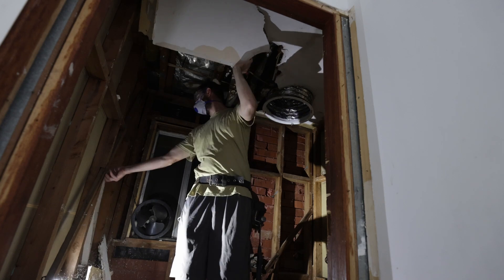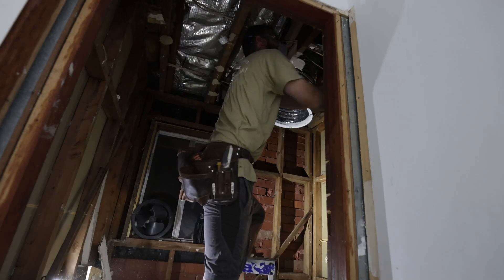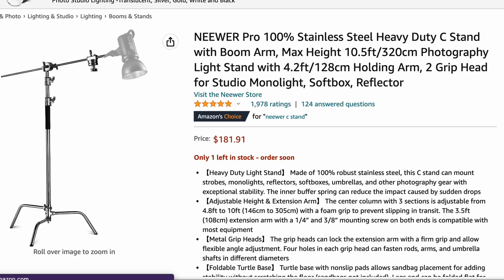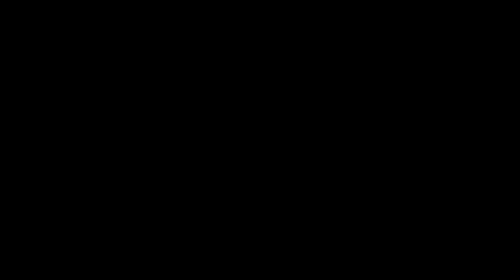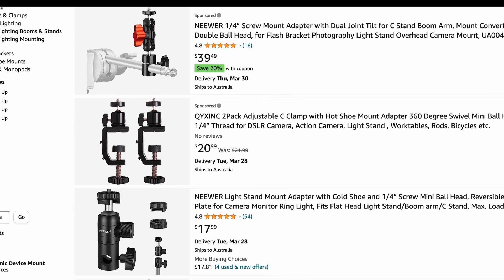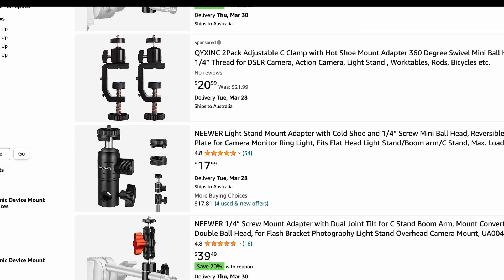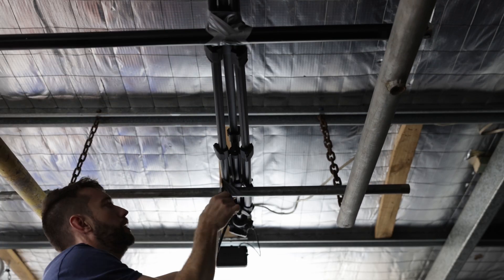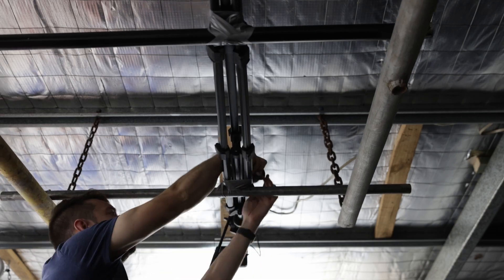And if that wasn't an option, my next recommendation would be a C-stand like this one. Just make sure you have some weights to support the stand and stop it falling over. If you are going to use a stand you'll have to pick up a camera mount as well — any of these will do the job. But in this case I just taped the tripod to the ceiling joist.